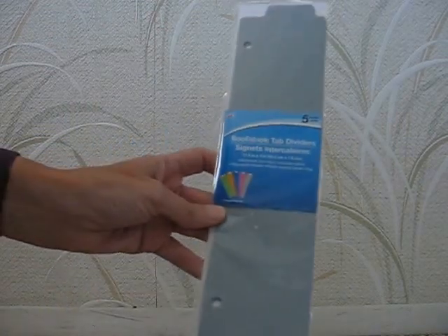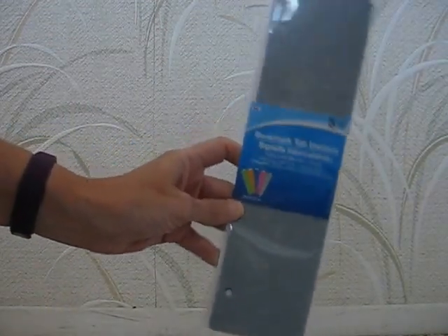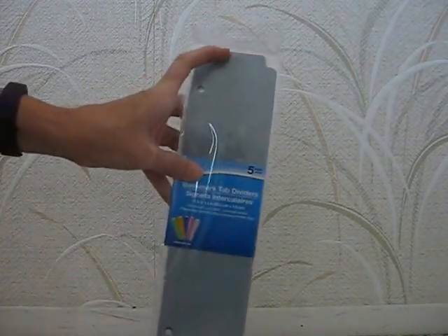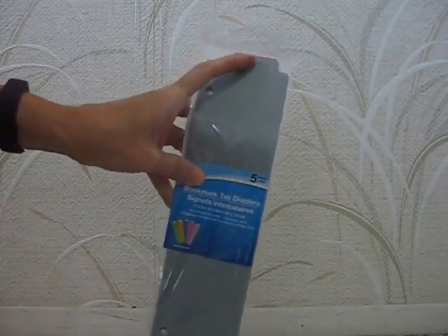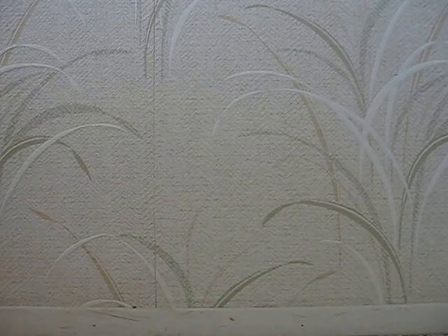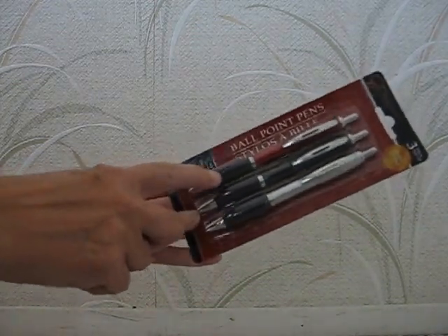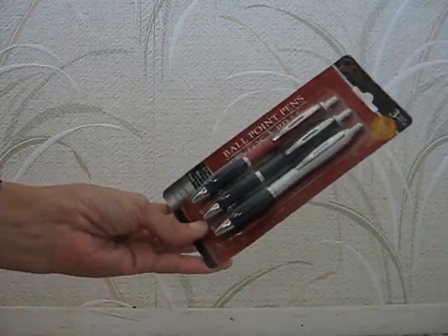And then I got these bookmarked tab dividers, because I'm trying to put all my pictures in photo albums. I thought the tabs I could put the year on, because it seems like two years fit into one of the big photo albums, so I thought I'd write the year up on the top. And then I just found these ballpoint pens - I like the ones with the little cushy fingers, so I picked those up.